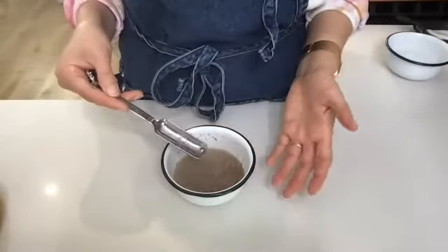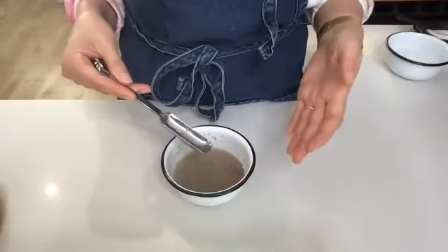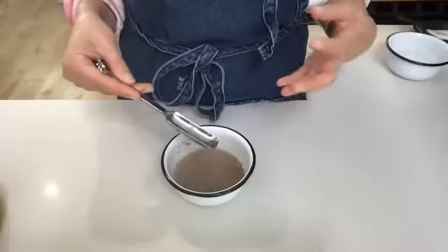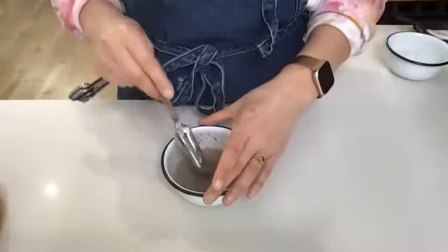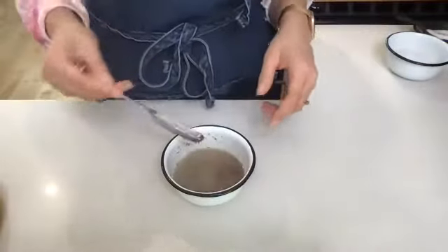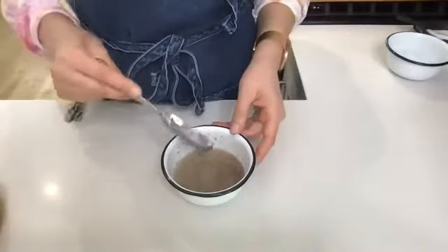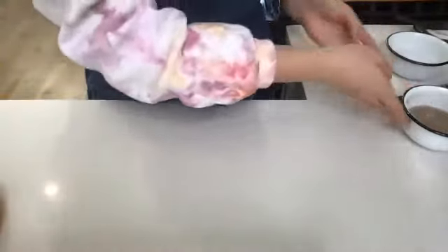You would do something very similar for chia. Sometimes people don't pre-mix chia — they just add chia to the actual mixture until it thickens up. But if you are using other versions of egg replacers, you want to use about three eggs worth of whatever mixture you're using.